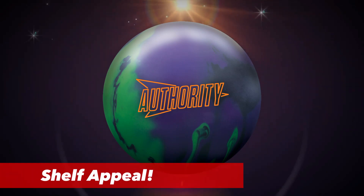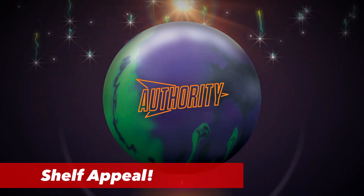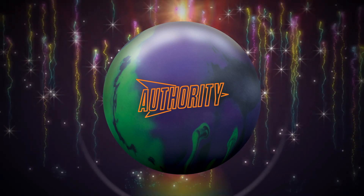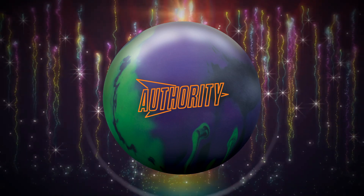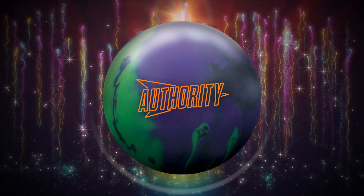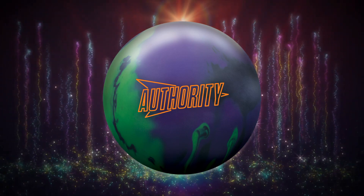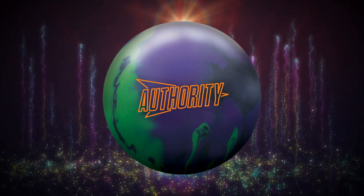Circling back to the shelf appeal, I really think that the Authority series has knocked it out of the park. The logo is very distinct, the colors all match, and I really like how there's a motion associated with this logo — it's telling you we're going somewhere and we're not going to stop. And of course that matches the motion, because the original Authority was very, very continuous.